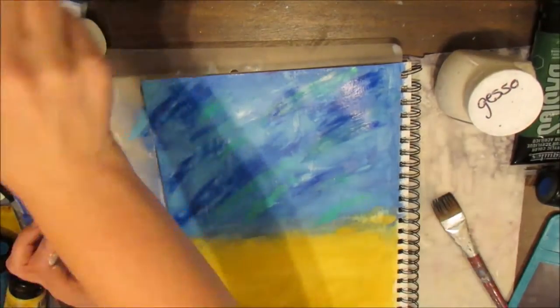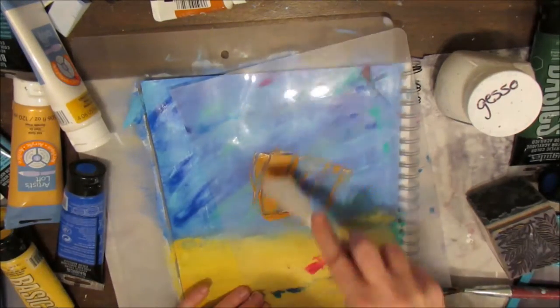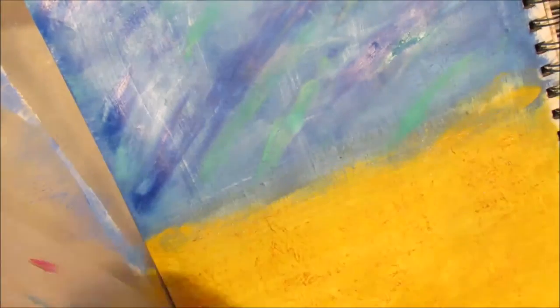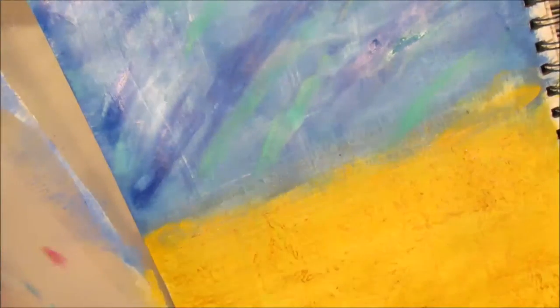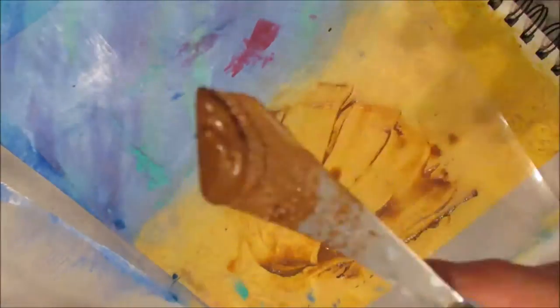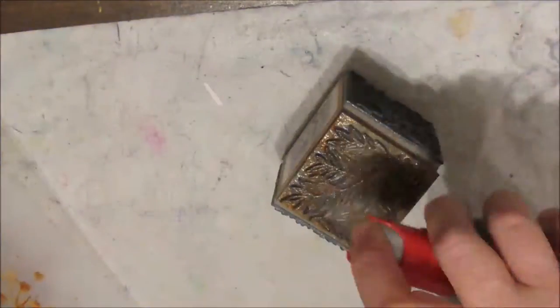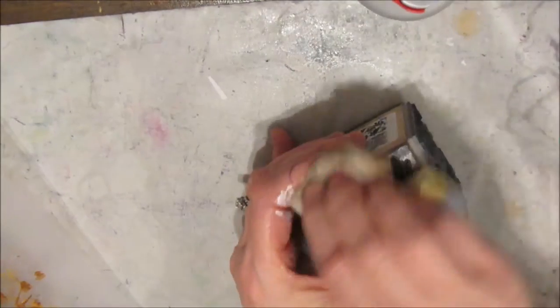I want everything to be cohesive — the pants go well with the blue and the hat is yellow like the yellow in the bottom. Once this is dry, I'm taking my Liquitex Basics burnt umber and mixing it with a little bit of iridescent medium. I'm using a stamp with foliage on it to make it look fall-like and harvest-like. Then I go over it with more burnt umber for added contrast and depth.